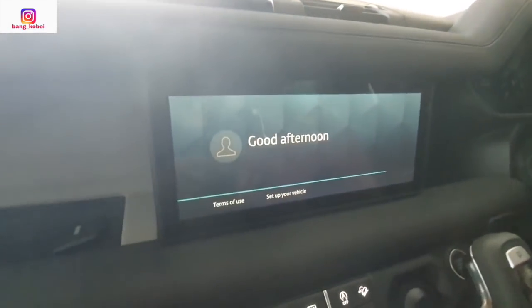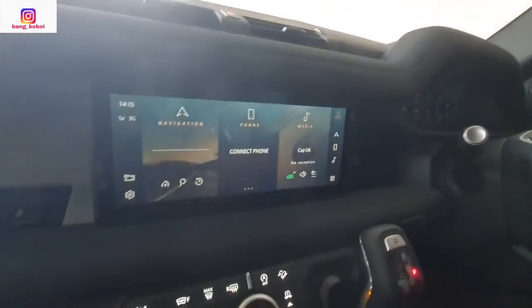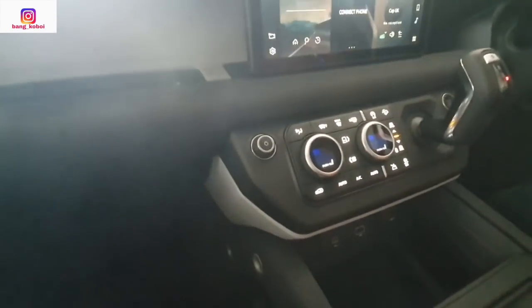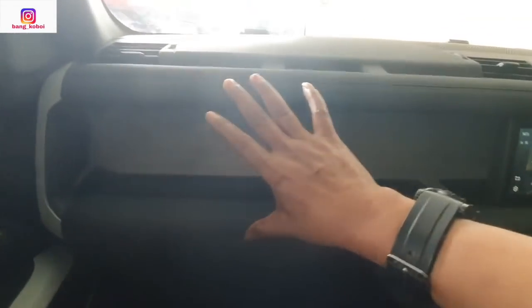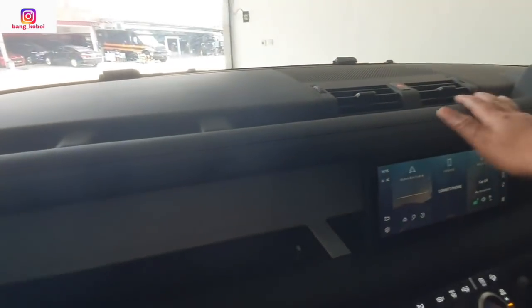Kemudian head unit juga. Good afternoon katanya. Mobil dinyalain. Wah, keren ini. Pengaturannya di sini semua. Jadi desain Defender yang dulu yang kotak-kotak itu masih ada — cuman dipercantik lah kira-kira gitu.